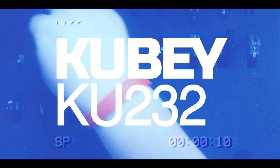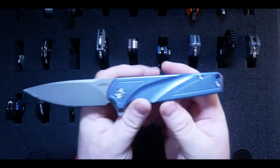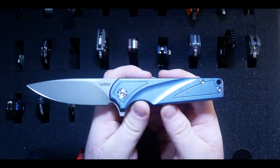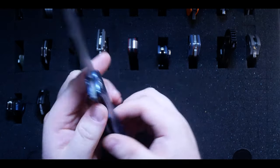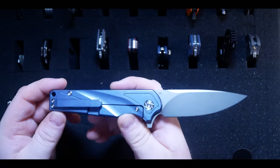Here we have the Kubi Ku232, which is my favorite Kubi out of the three I got this year. I do wish there was a little more internal milling to lighten it up because it's pretty heavy, but in terms of build quality I'm super impressed and this one will stay in my collection.